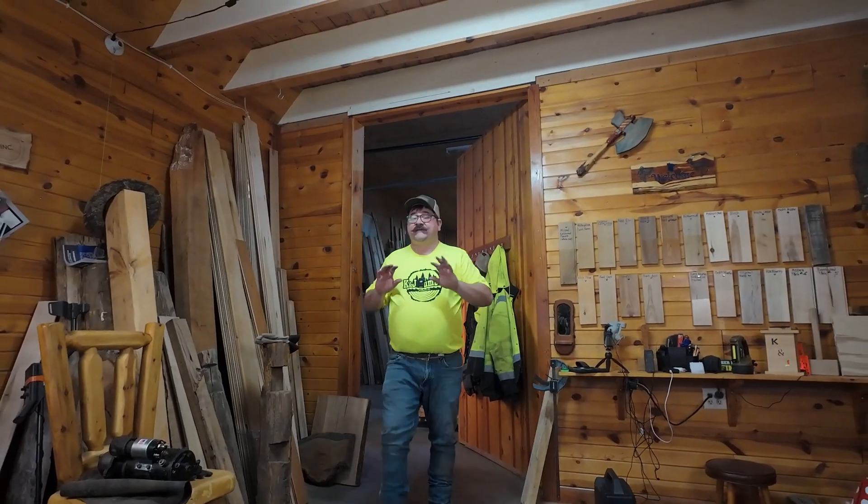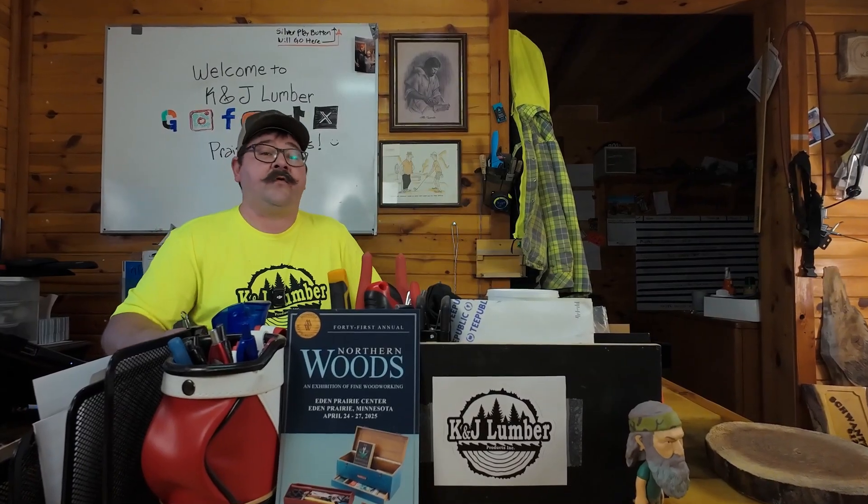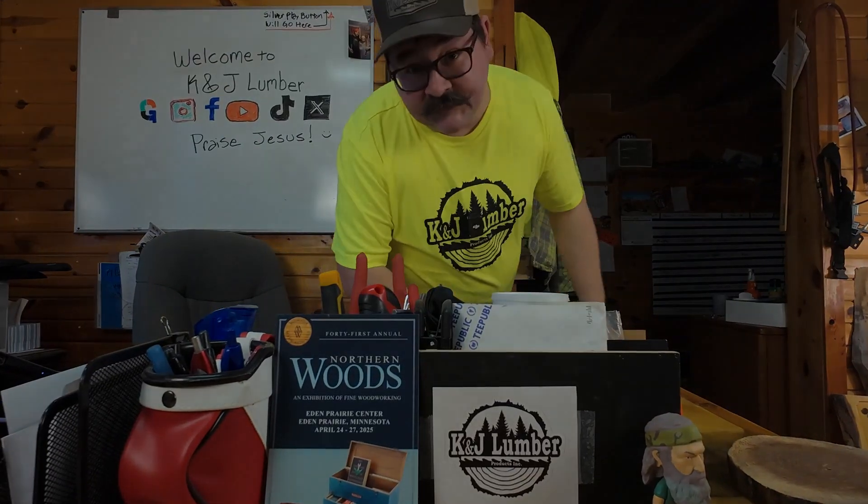We learned that sodium nitrite actually works for oak identification, but unfortunately it doesn't work to identify any other species. Good news though — we have other wood identification videos, including one where Joe uses all of his senses to identify wood. We'll see you there.